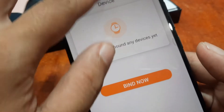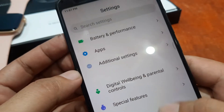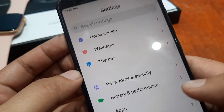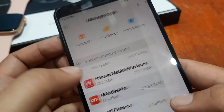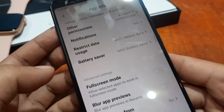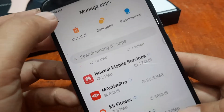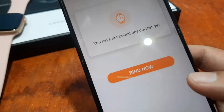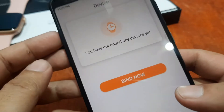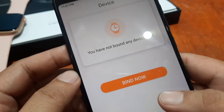How do we do that? Just go to Settings, then Apps, then Manage Apps, select the application, and as you can see here you can clear the data. Now we are pairing a smartwatch from scratch so it's not looking for other smartwatches. As you can see here, you have not bound any devices yet.